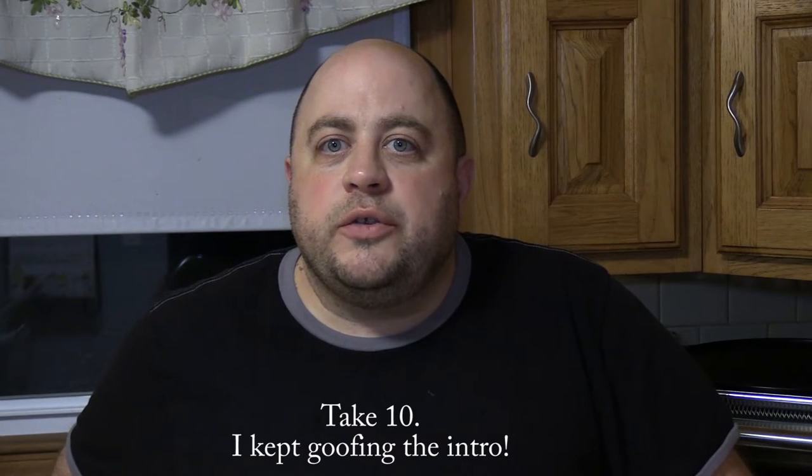Hey everyone, thanks for joining me today. We're going to be cooking some chicken wings floured with Kentucky Kernel seasoned flour, we're going to do some hand-cut fries, and we're going to be cooking them in the GoWise air fryer, the Breville Smart Oven Air, and also in the oven, and kind of compare them all. The video is going to be a little bit long but I appreciate if you could stick with me.